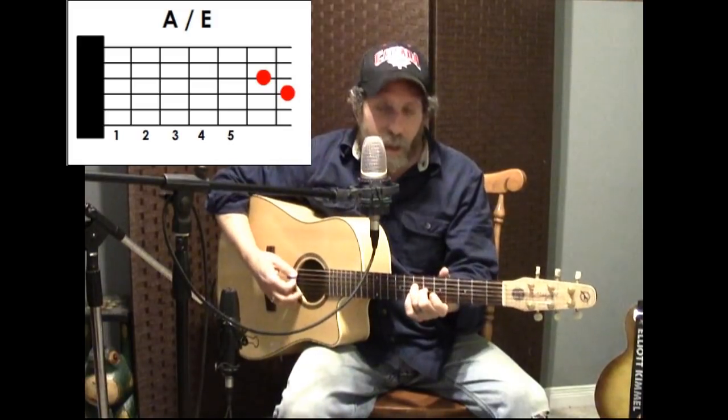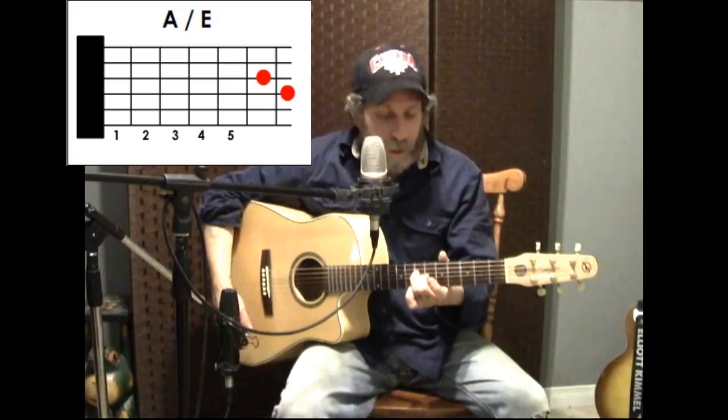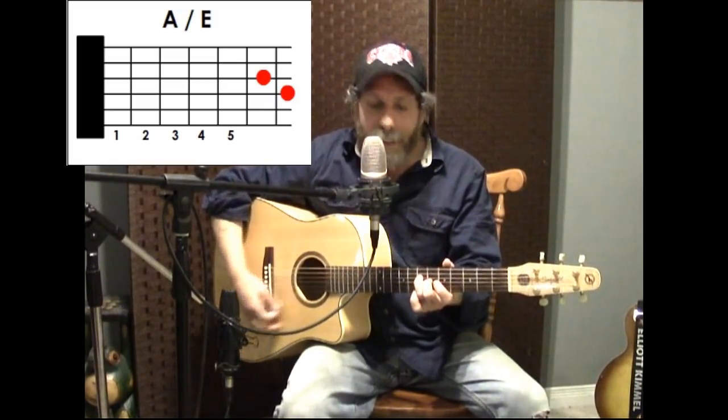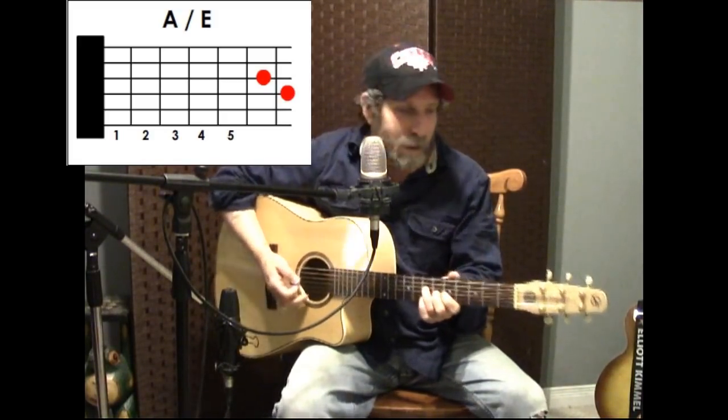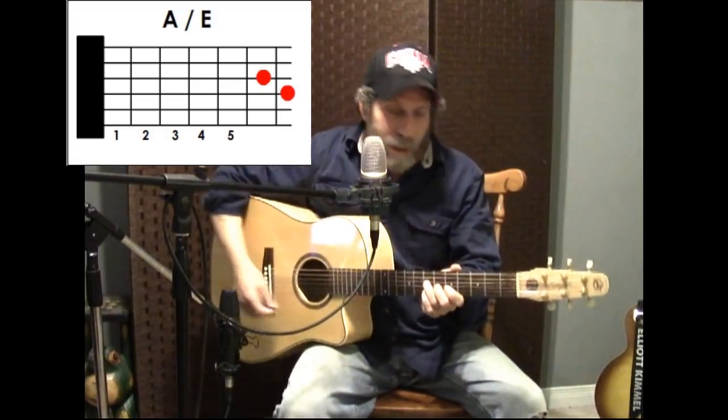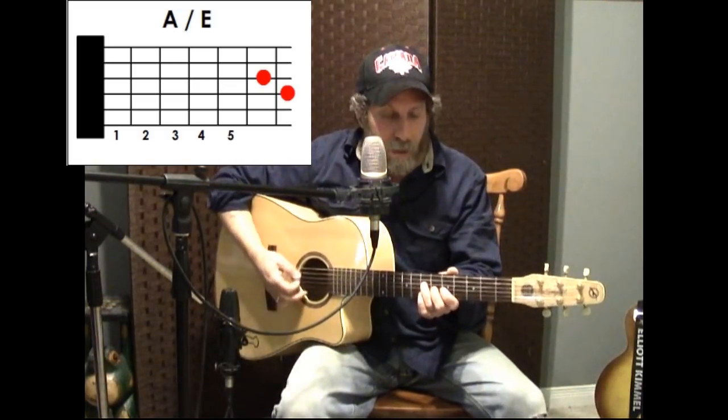What you do is just take off your first finger so you just have two fingers on, and it rings open like that. You've got the B string and the E string open — just try and hit the A note on the fifth string and try not to hit the low E. So basically what you're gonna do is a little progression that goes like this.